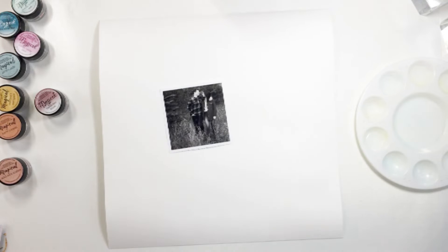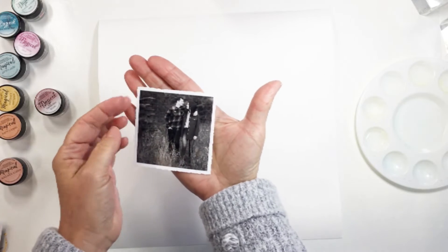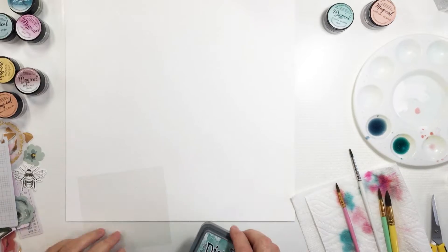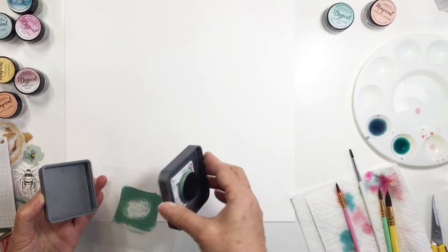This is a photo of my daughter and her husband and I just really love this — they recently had photos taken. It's beautiful. I did actually put this through Lightroom and make some adjustments on it. The photo originally was sepia and I just wanted a black and white, and I lightened it up a little bit as well.